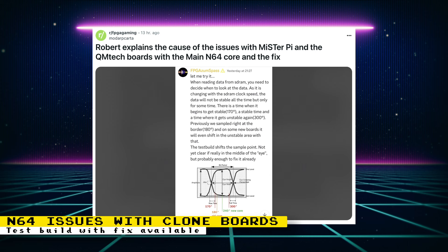There is a time when it begins to get stable, a stable time, and a time where it gets unstable again. Previously, the core sampled right at the border, and on some new boards it will even shift into the unstable area. The test build shifts the sample point — not yet clear if really in the middle of the eye, but probably enough to fix it already. In short, Robert made the Nintendo 64 core look at SDRAM data at a time that will be compatible with the DE10 nano and the clone boards. As of now, it looks like only the Nintendo 64 core is affected by this issue.